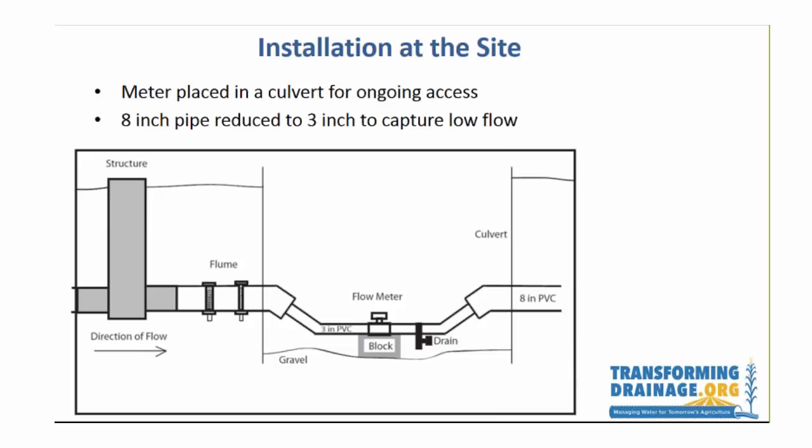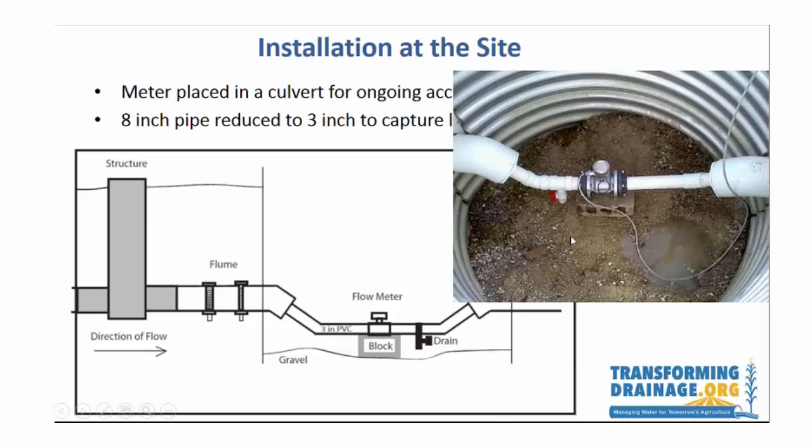At the site, we needed a culvert to have ongoing access to the flow meter. We had previously installed other ones that we had just buried, and that could have been done, but in order to correct any problems we thought we should open it with a culvert. We were also concerned about low flow, so we reduced the 8-inch main out of the plot down to a 3-inch PVC that goes through the flow meter. In the culvert, it's arranged so it's continually full, and the 3-inch pipe allows us to measure fairly low flows.